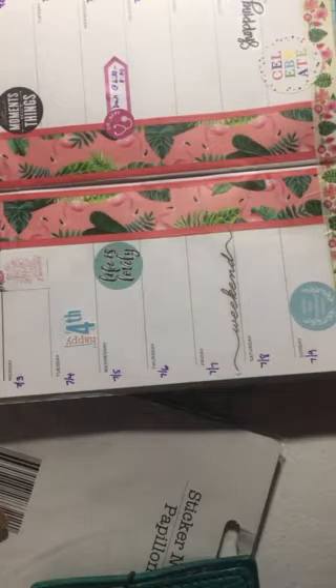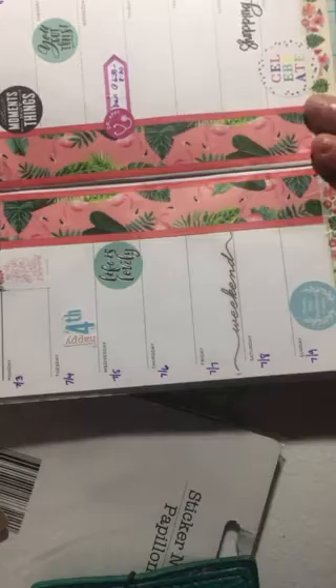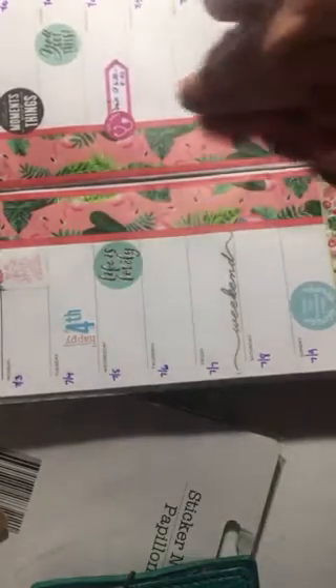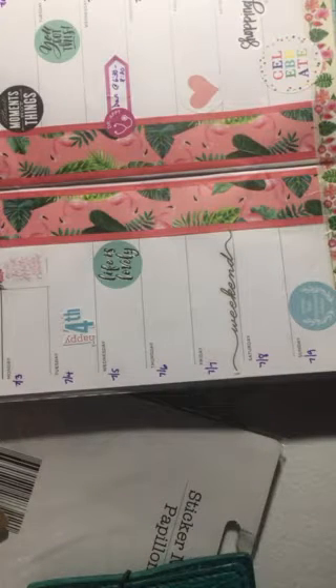I have 'you got this.' I think I'll put this here. And here's just a heart. I feel like I need more. I don't know if these would go — I feel like I haven't used any of these. I'm going to try them. I've got all these embellishments.